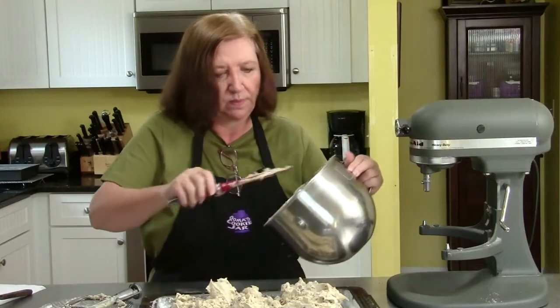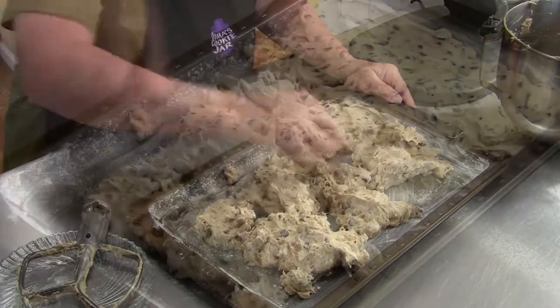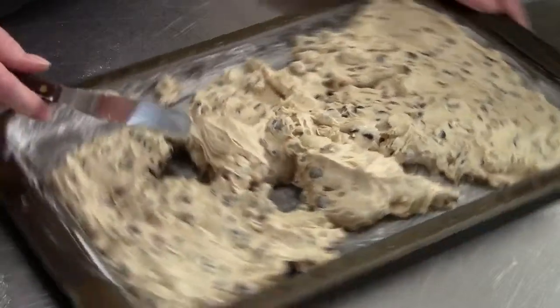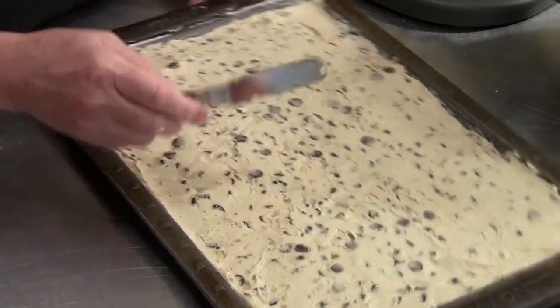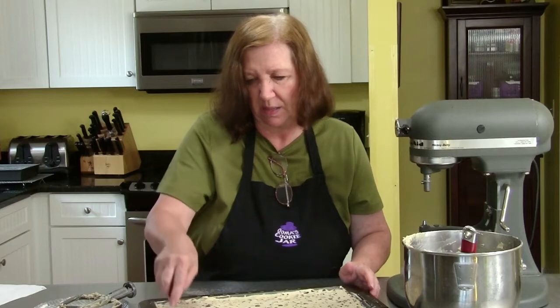You can cut them into squares if you want. These are such a simple bar, but they're so tasty with the brown sugar and the chocolate bits — the pecans don't hurt either. This jelly roll pan is smaller than a cookie sheet. I suppose you could do this recipe on a cookie sheet, but they'd be much thinner and I don't think they'd be as good. So invest in a jelly roll pan — you will use it a lot. Into the oven, 20 to 25 minutes.